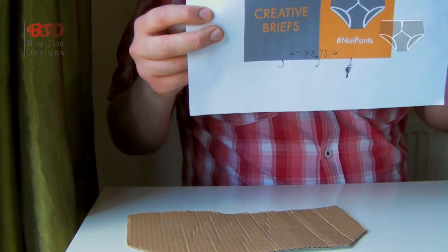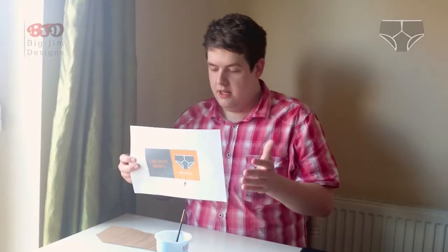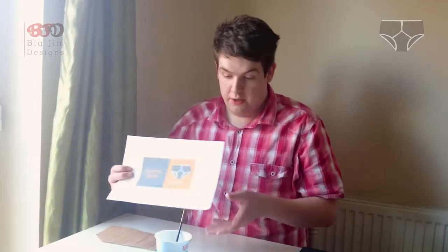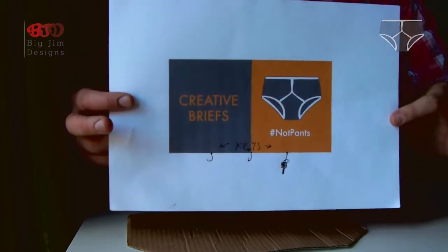Now it's time to do another experiment. I'm going to create a prototype by experimenting with some different materials and sticking to an imaginary brief from Creative Briefs HQ, which is: we want something to hang a key up that looks something like that but it's got to be textured. So in this experiment I'll be exploring ways to create textures and colours for a simple key hanger.